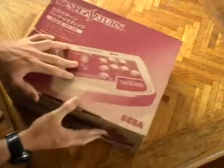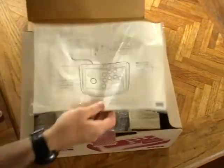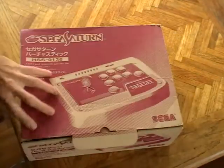And I was fortunate to pick up a boxed copy. It has all the usual garb — the instruction manual and everything — and it's really, really tidy.